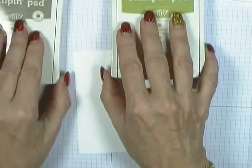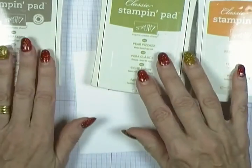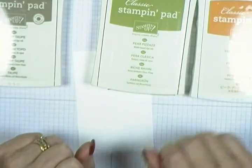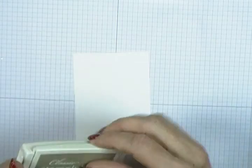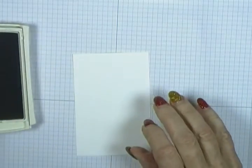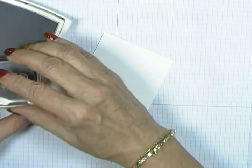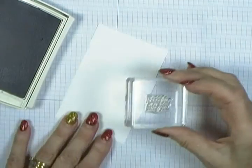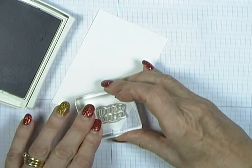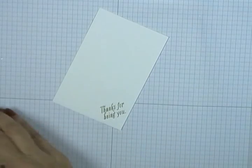The colors I'm using today, exactly as shown in the catalogue, are Tip Top Taupe, Pear Pizzazz, and Peekaboo Peach. I'm going to start with the Tip Top Taupe and the 'Thanks for Being You' stamp, and I'm just going to pop it across the corner like that.